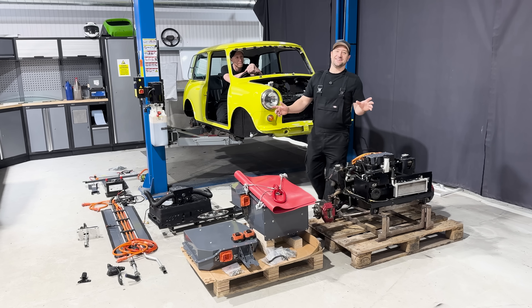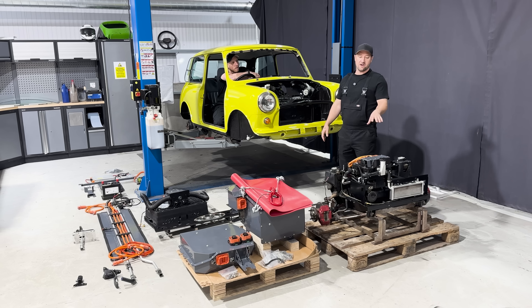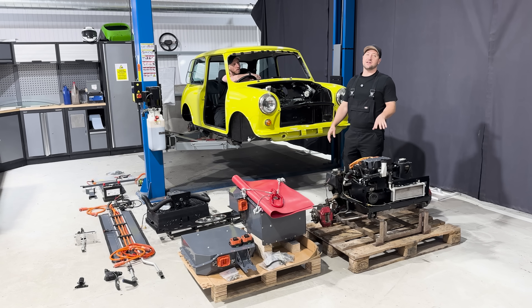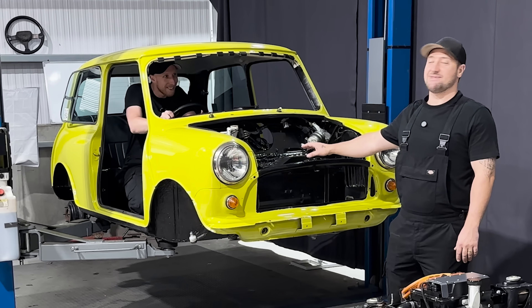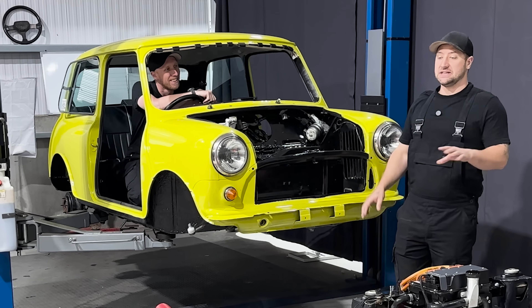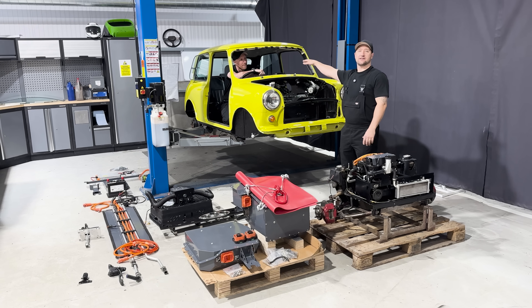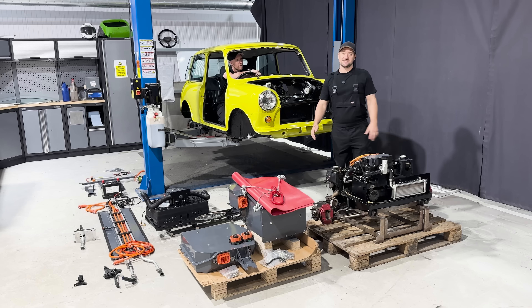Now that you've seen how the battery packs are built, we're going to assemble the whole kit into the car. We'll start with the front subframe because currently there's no weight in the front of the car, and if we started from the rear it may fall off the ramp. It'll be a nice order for everybody, going from the front working our way back so it's easy to follow. Let's get started.